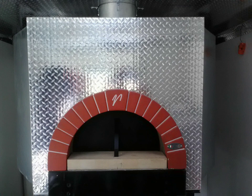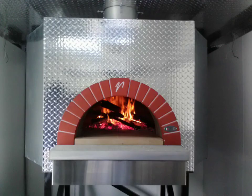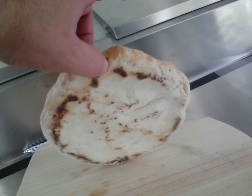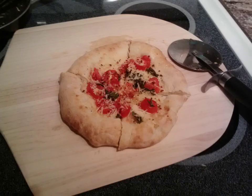Here's the oven fully put together with the sheet of diamond plate on the front. First fire. And first pie — you can see how far we've come. It's real. You've got to start somewhere. We had some calzones too that we mixed in, but I don't know where the pictures are to those.